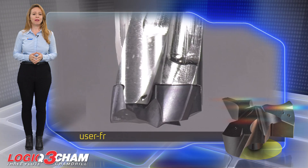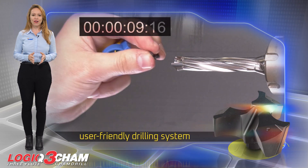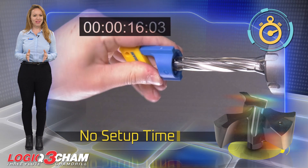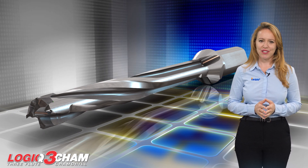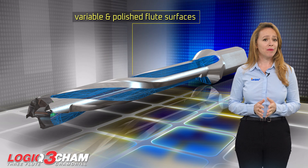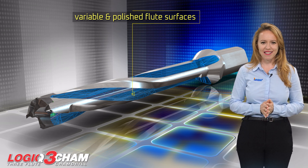Logic 3CAM applies a user-friendly drilling system for easy handling, in accordance with the company motto of no setup time. The D3N drilling holder features three variable and polished flute surfaces that provide a smooth and easy chip evacuation process.